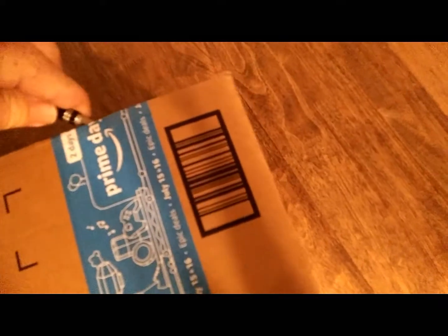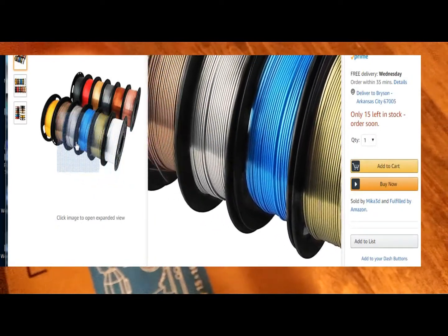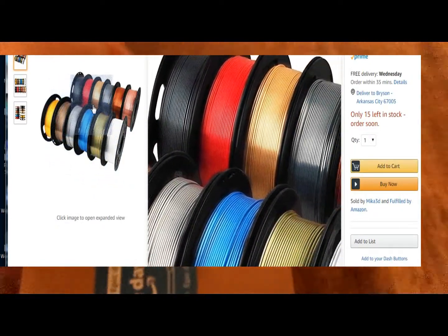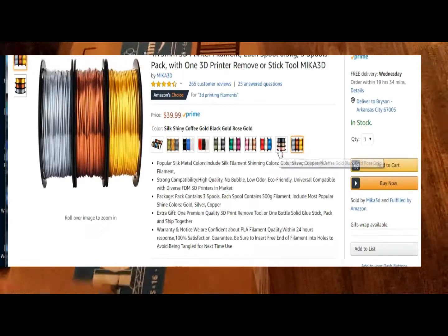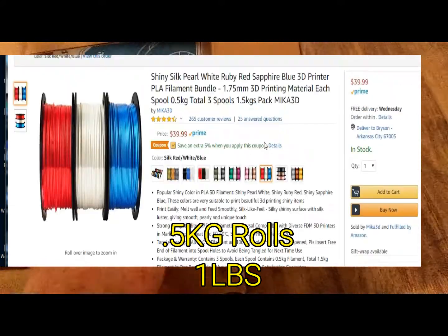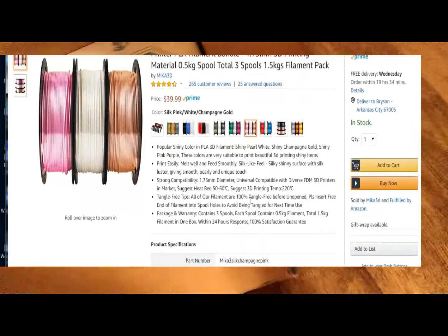I'll leave a link in the description. They've got metallic colors — copper, gold, and silver — plus pink and green and all sorts of different colors. This is a shiny filament, and for three of them it's $40, so I really want to see how good these filaments actually are.